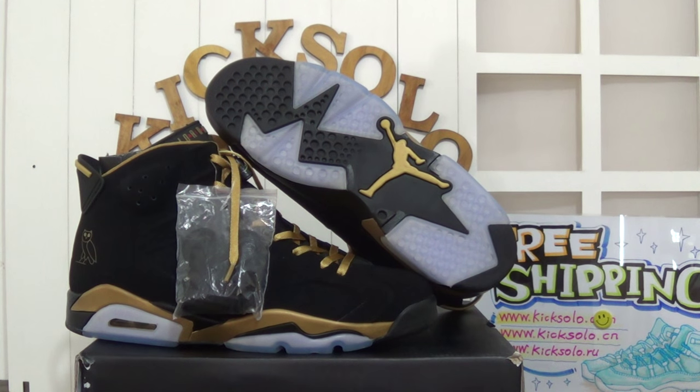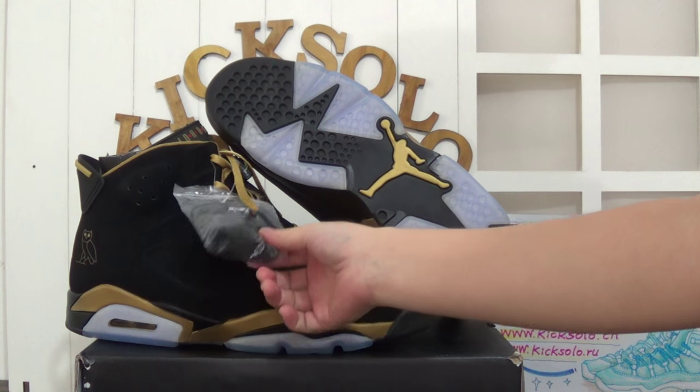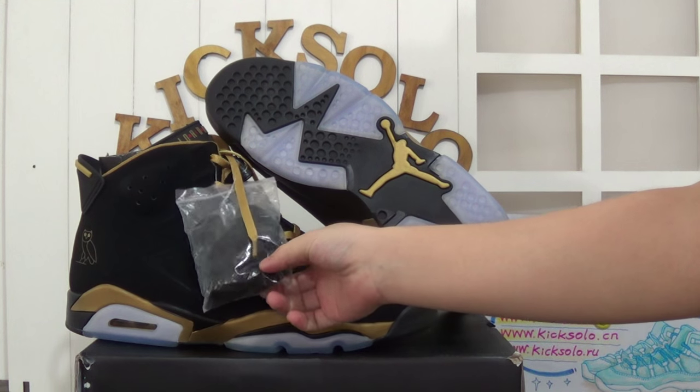That is the Authentic Air Jordan 6 Ovivo. It looks very awesome. And there is the extra black shoe lace.